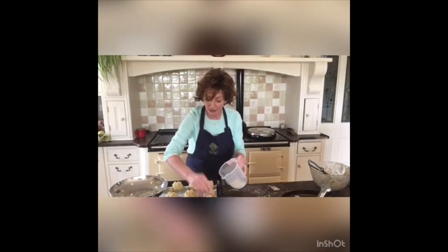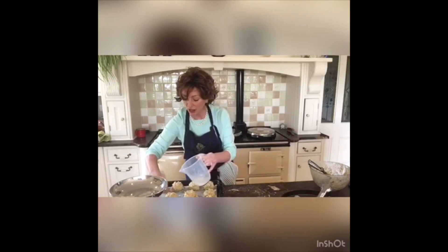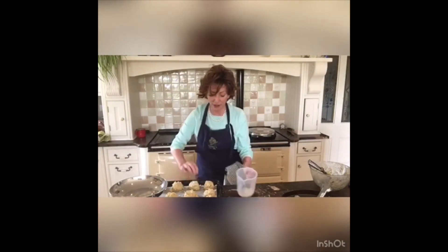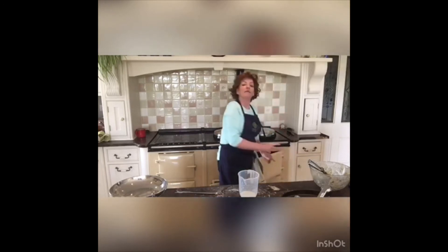My hands are really clean — all I have is the scone mixture on them. With this milk, I'm just going to dabble along the top, giving it a little bit of a glaze. And there are my scones ready to go into the oven. I will check them in 15 minutes and I'll be back to you.